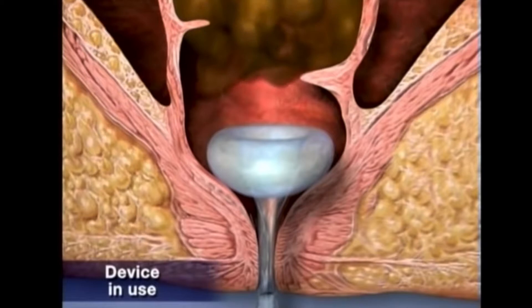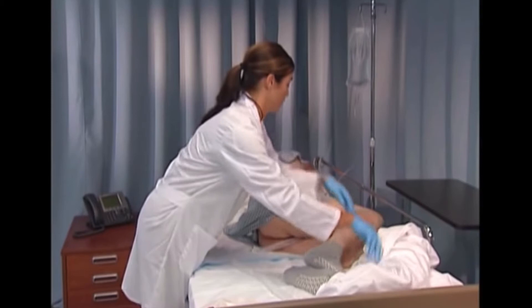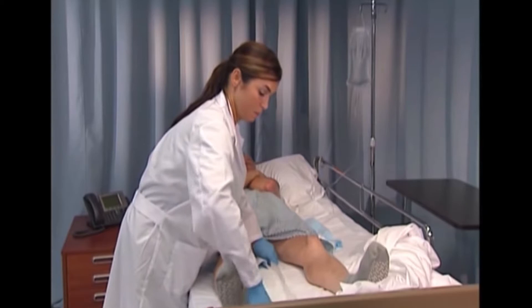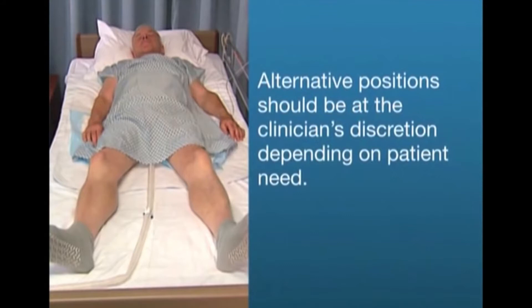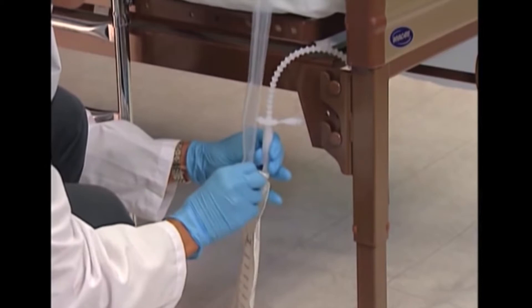This will also ensure that the stool will flow into the catheter instead of around it. Then position the length of the flexible silicone catheter along the patient's leg, avoiding kinks and obstruction. If the patient's condition allows, reposition the patient on their back and position the catheter between the legs, ensuring the patient is not lying on the catheter so there is no compression or twisting. Alternative positions should be at the clinician's discretion. Hang the bag by the plastic beaded strap on the bedside at a position lower than the patient's rectum to aid in stool flow.